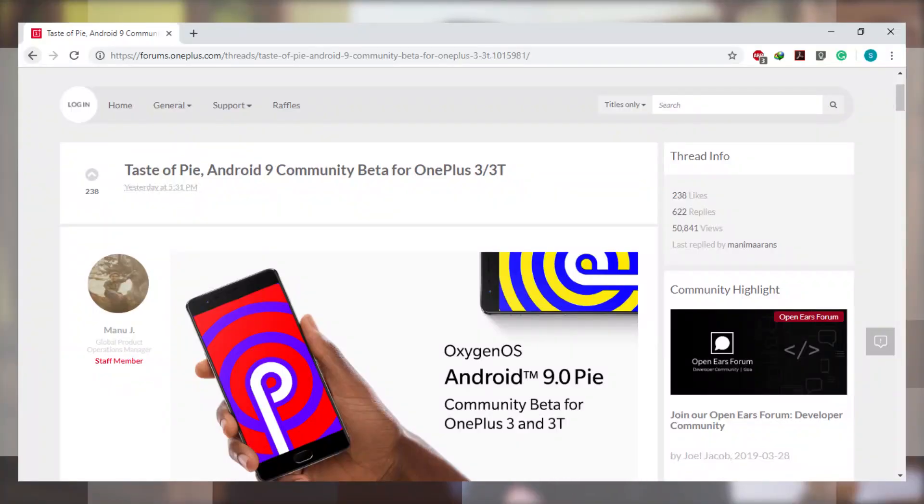Hi all, it's Safan from TechCycle. OnePlus officially released the community beta update of Android Pie for their OnePlus 3 and OnePlus 3T devices. In this video I'm going to give you guys a tutorial to install the same on your OnePlus 3 or OnePlus 3T.